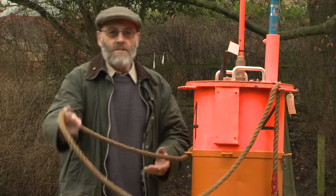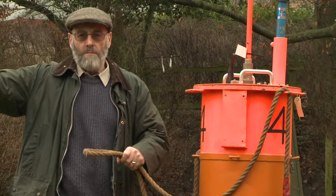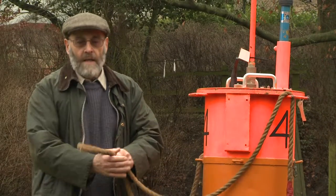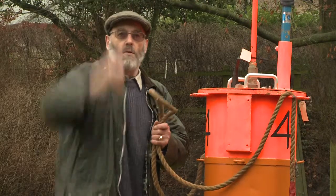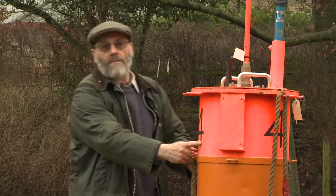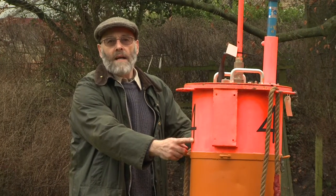This is the lifting strop which we use for recovery. Attached to this would be a stray line with floats that allow you to grab it and attach this to a lifting crane to haul it out of the water on retrieval. This buoy is number four, which means that it is channel number four on the radio receiver.